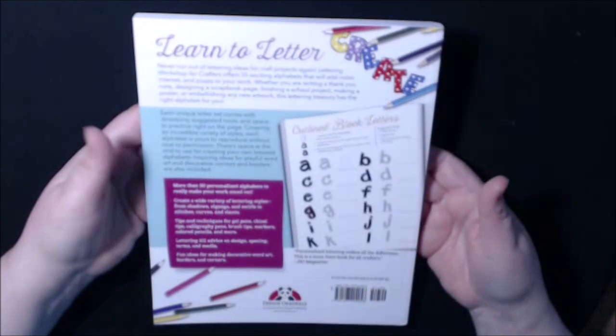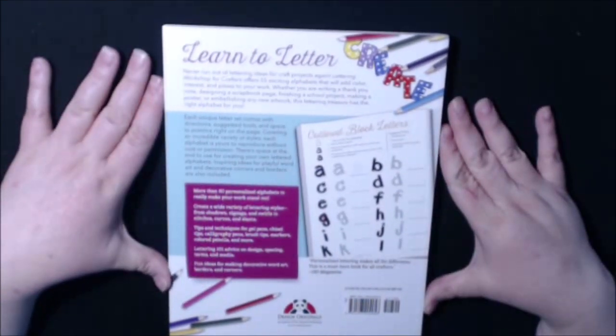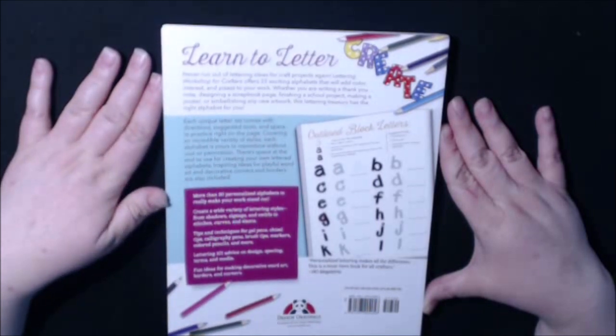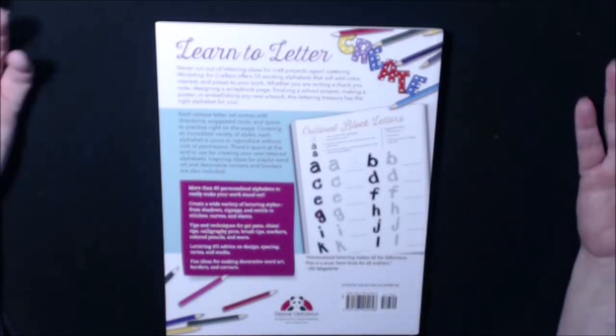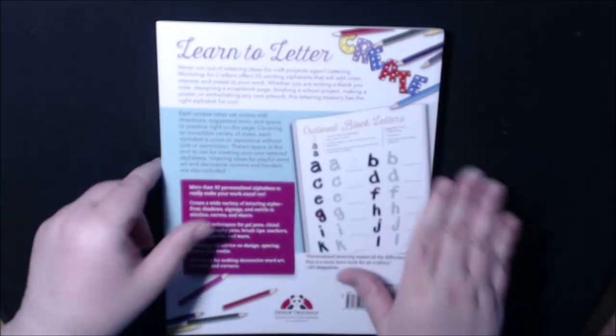Let me flip it over — it's like a practice workbook. 50 personalized alphabets, create a wide variety of lettering styles, text and techniques for gel pens, chisel tips, calligraphy, brush tips, markers. Really cool. It's another book by Design Originals.